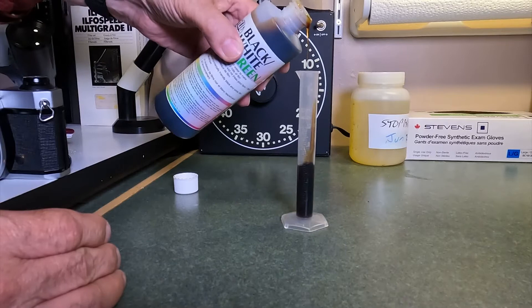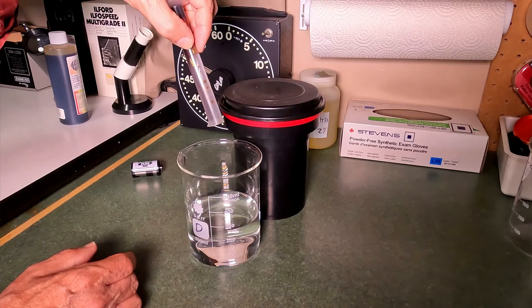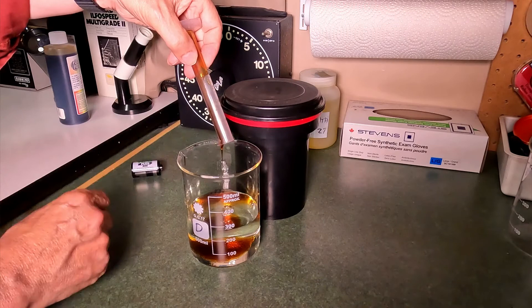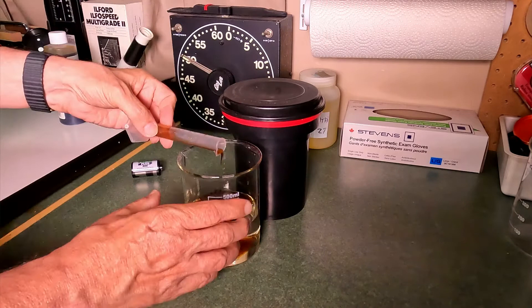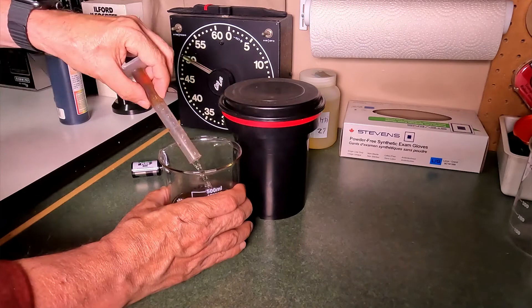Now comes the interesting part. I've got the six milliliters of developer in the graduate, and I've got to get this thick, syrupy developer out of the graduate and into the beaker. That proved to be a bit of a challenge — as you can see, it's just stuck inside and drips out much like honey or syrup. The only way I could resolve that was to pour some of the working-strength solution back into the graduate to dilute it a little, then back into the beaker, repeating this rocking procedure until I got all of the concentrate out.